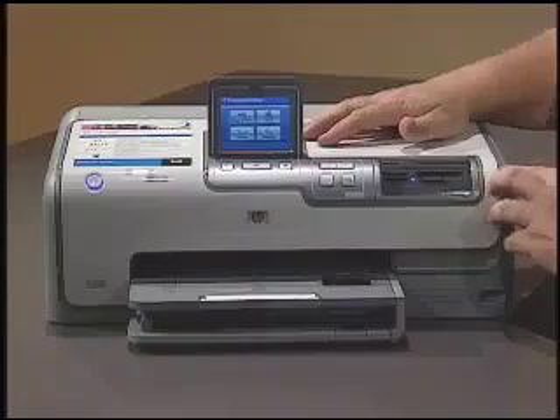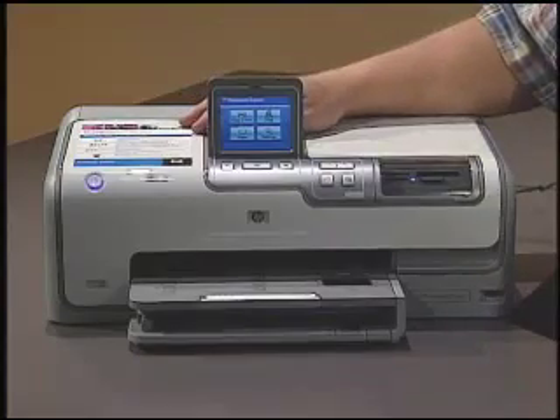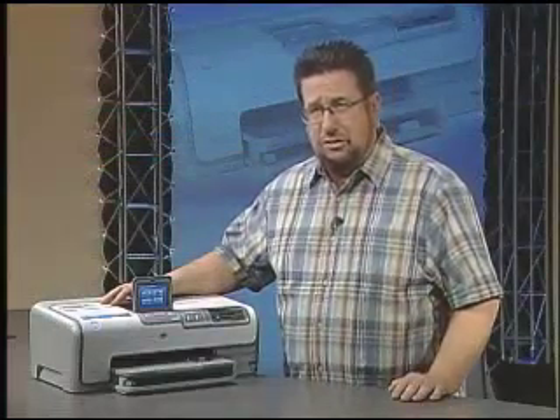At the end of the day, most of us want to print out our digital photos, and HP has introduced the Photosmart D7360 Photo Printer, which fulfills just about every need I can think of in a photo printer, plus a few new bells and whistles just to keep things interesting.